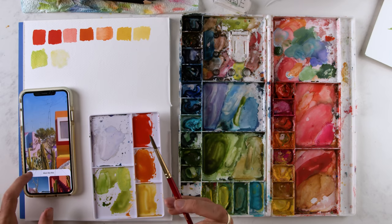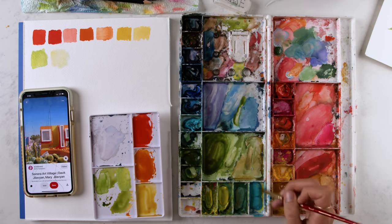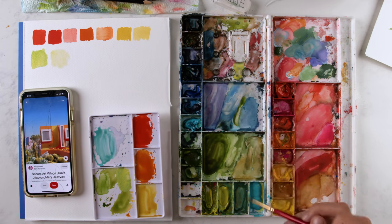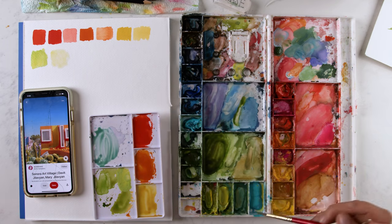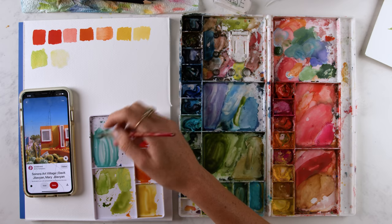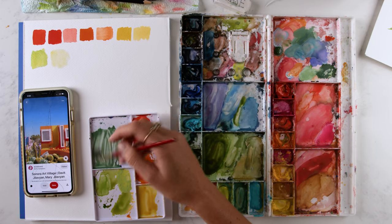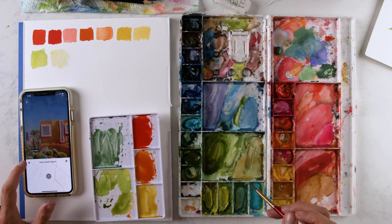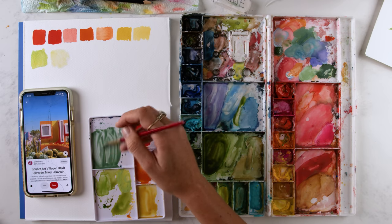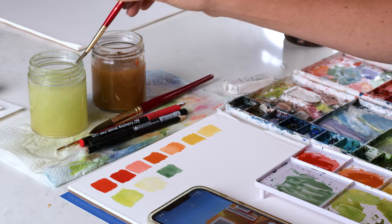Now I want to get this agave color, which is going to be some cobalt turquoise mixed with brown and a lot of water. Brown has a little bit of red bias to it; phthalo turquoise has a green undertone. Red and green are contrasting colors, so it makes for a muted, smoky, sagey color. That's nice — a smoky blue to contrast the oranges, because orange and blue are contrasting colors.